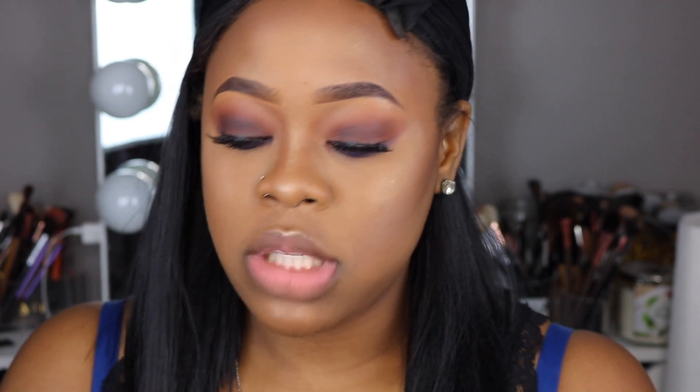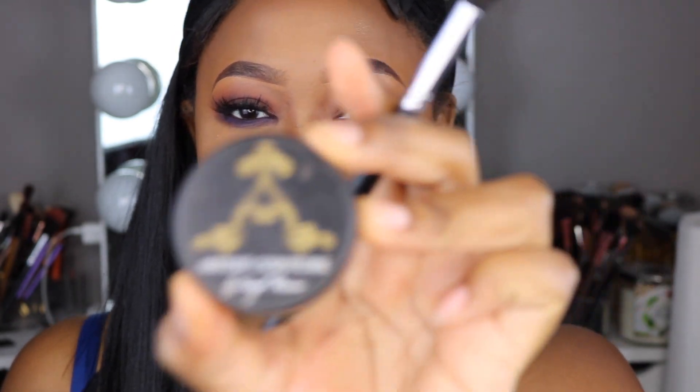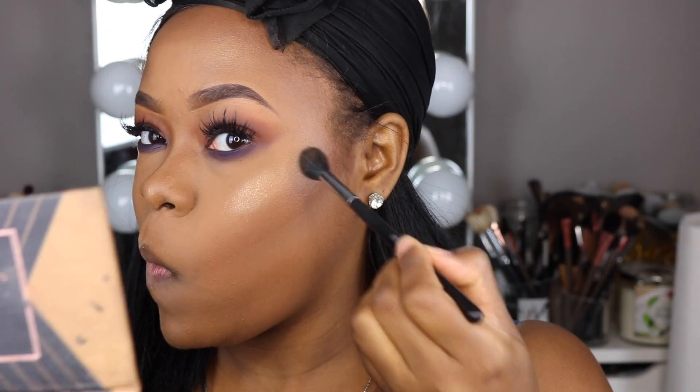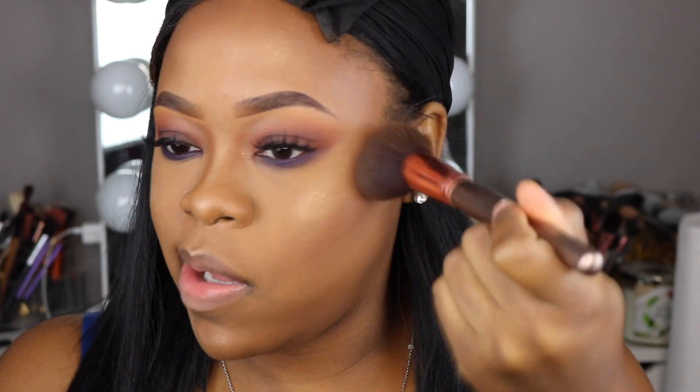I want my highlight to be popping a little more, so I'm going to go in with this Artist Couture highlighter in the shade Gold Digger just so I can glow a little more. To make sure the highlight isn't just sitting on my face, I'm taking this big fluffy brush from the Rose Gold Collection by BH Cosmetics and blending it out with light strokes.